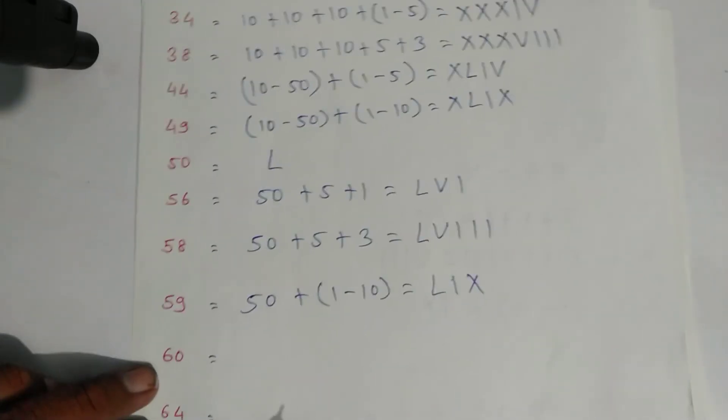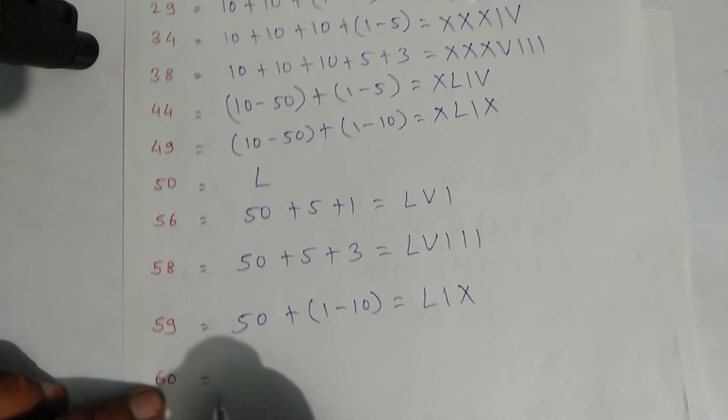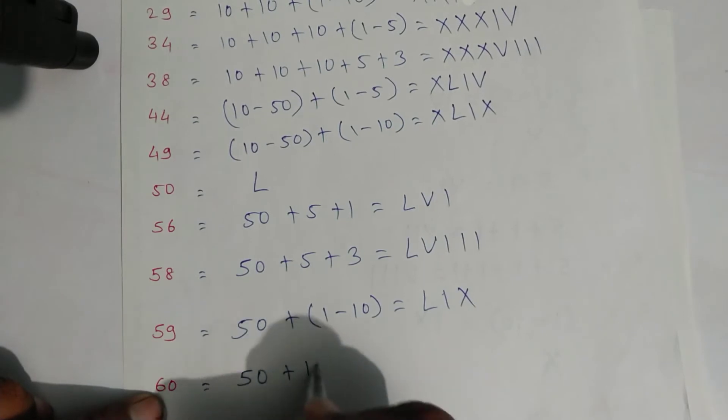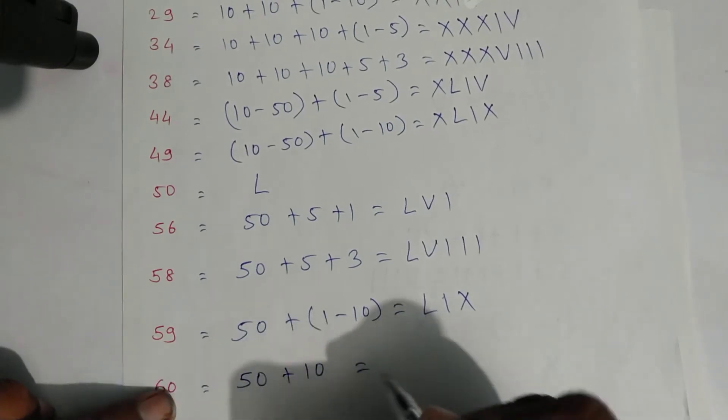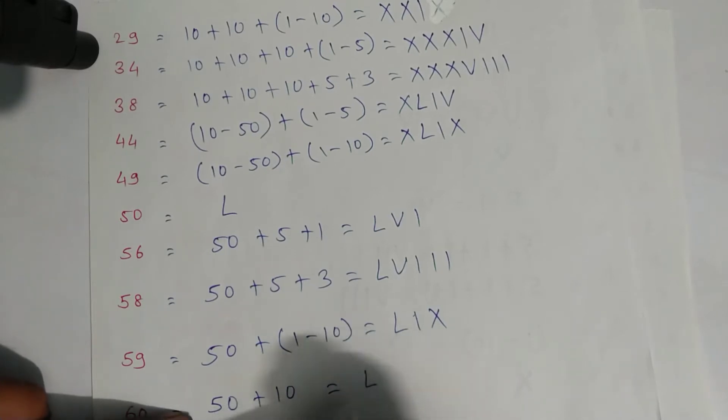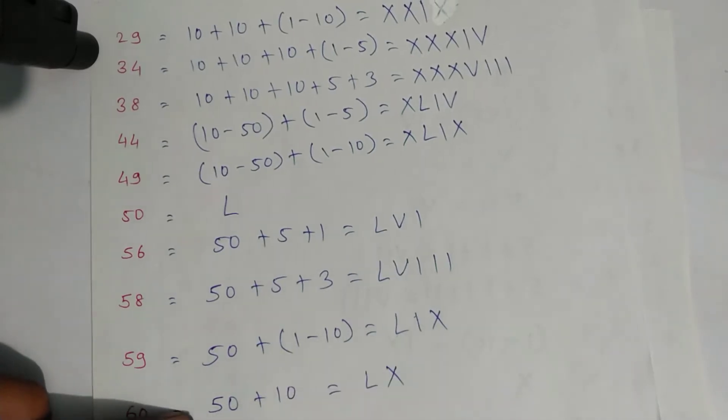For sixty: expand as fifty plus ten — symbol of fifty is L and ten is X — that is sixty. For sixty-four: fifty plus ten plus four, and four is one minus five. Write the symbols: symbol of fifty is L, X for ten, then one and five.